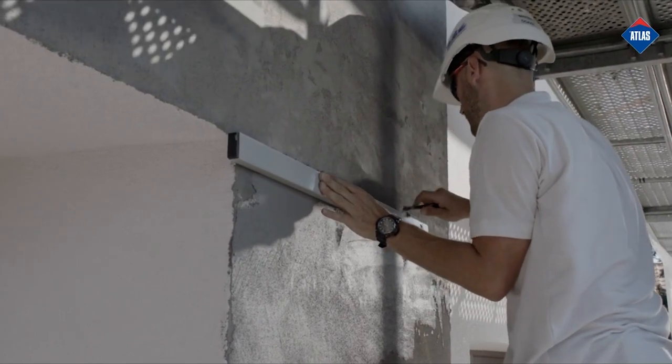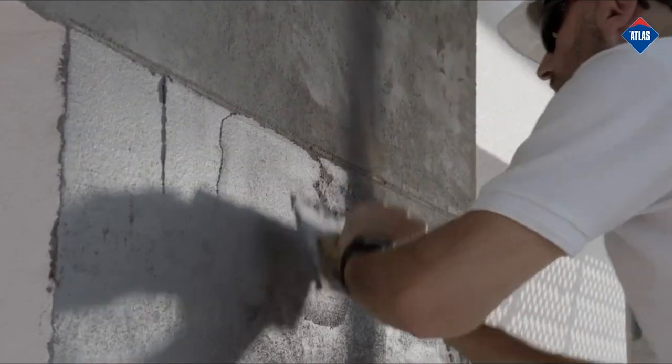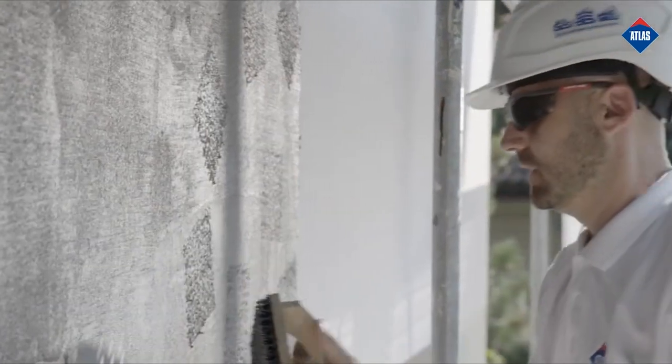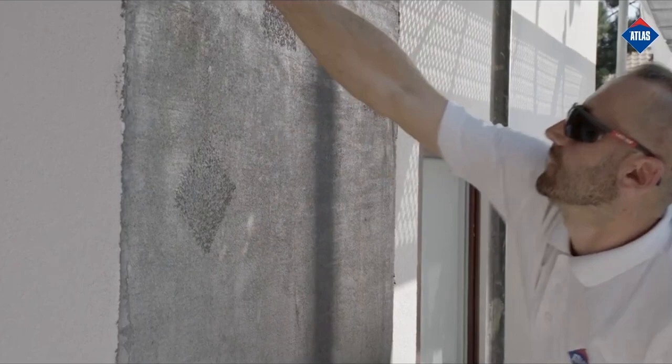Divide the render application service into smaller technological areas, especially if you want to achieve a concrete slab effect on the facade. Next, achieve the desired pitted effect with a brushed trowel. Remember to rotate the texturing trowel in different directions.